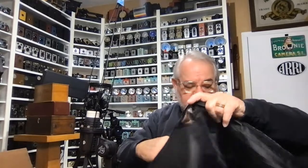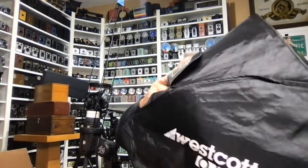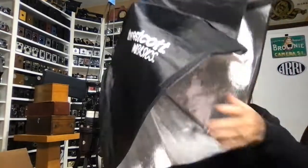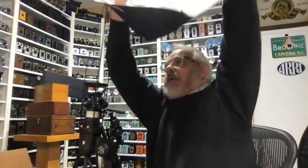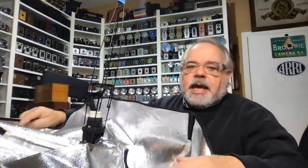With the rubber band still on there, you're going to take your softbox. The softbox has a panel on it — you can see the panel that opens, and that has to go on the top. If you look at the Westcott logo, that goes on the left side. So you just slip the softbox right down over the spokes, and it comes all the way down and goes in just like that.